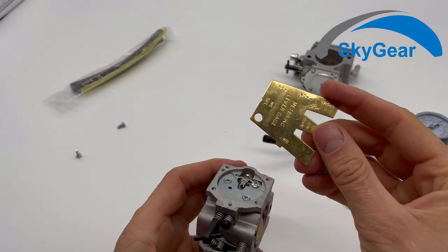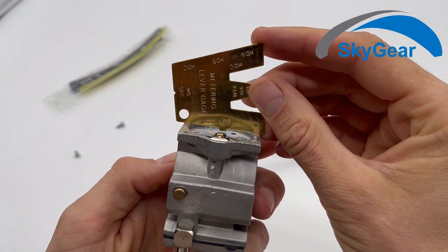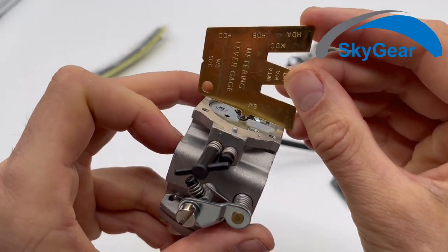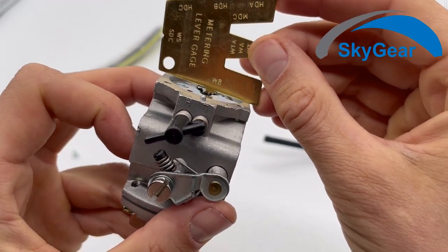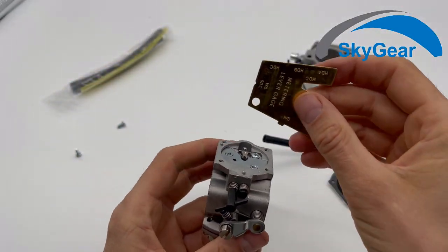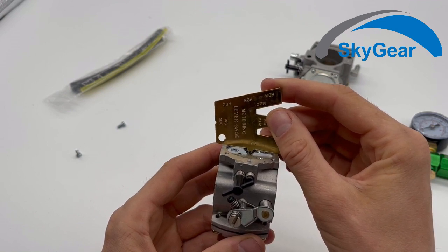This lever needs to be precisely set — that's what this gauge is for. If you take a look, the gauge should be touching the lever very very lightly. Not like this one — you see, if I move it, it pushes the lever down. It shouldn't be doing this. It should only touch it very lightly, not pushing it down.